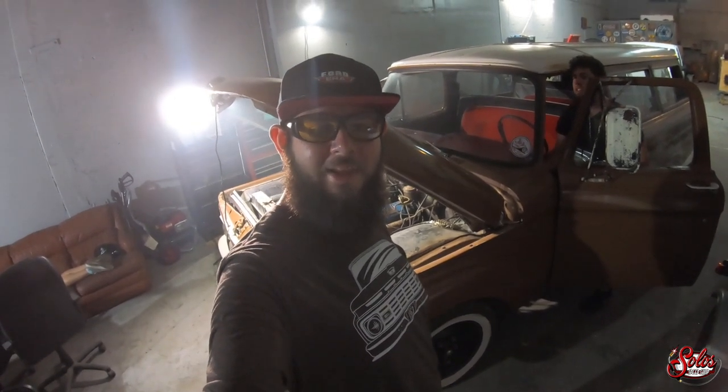There we go — it runs and drives. Well, it runs. Tomorrow we'll probably get it to drive.